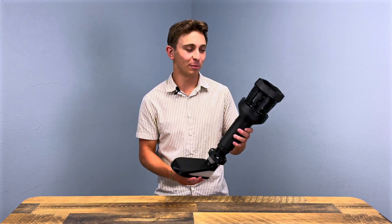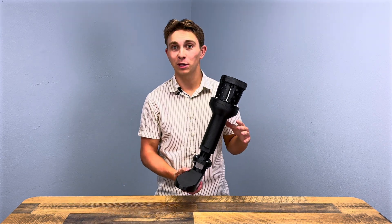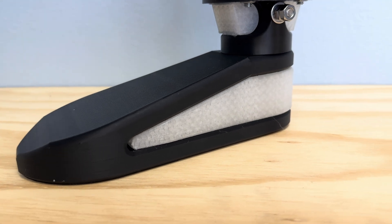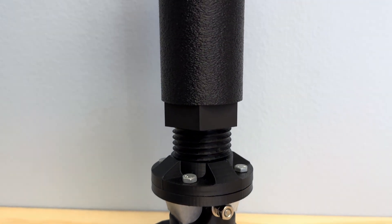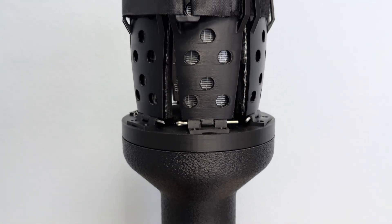This is the adjustable lower limb prosthetic. It's a fully 3D printed, one-size-fits-all type design that can accommodate multiple users by changing dimensions, and it's a low-cost alternative to conventional trans-tibial prosthetics.